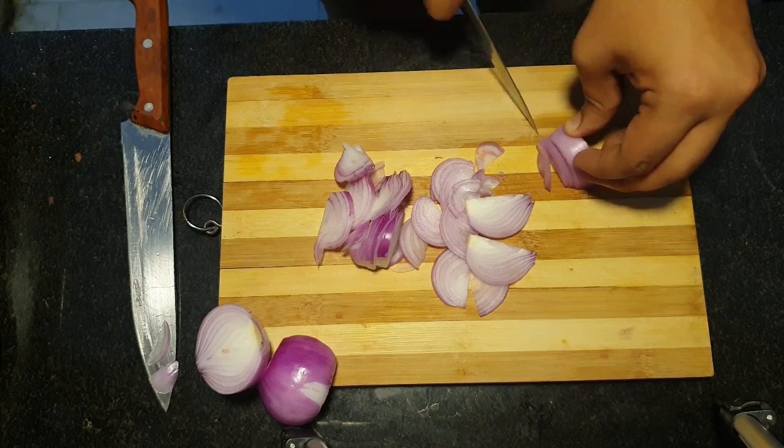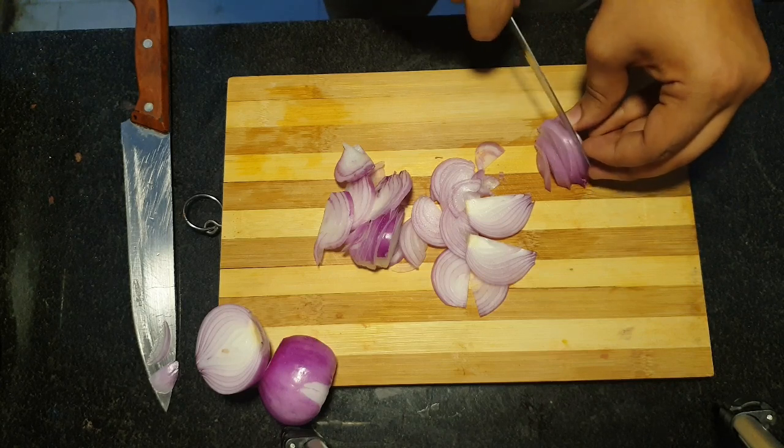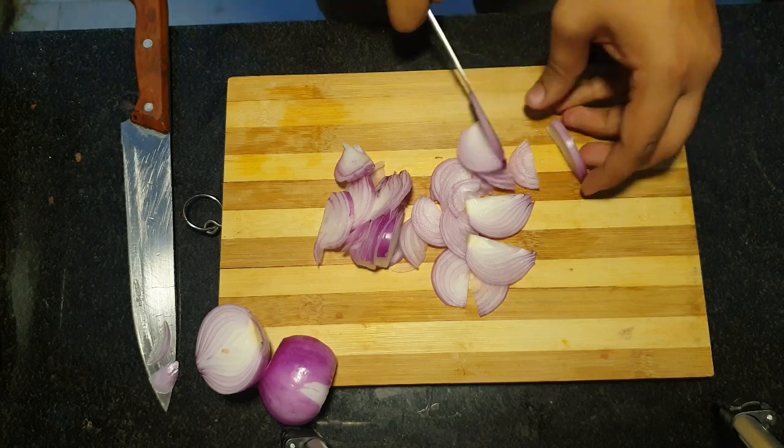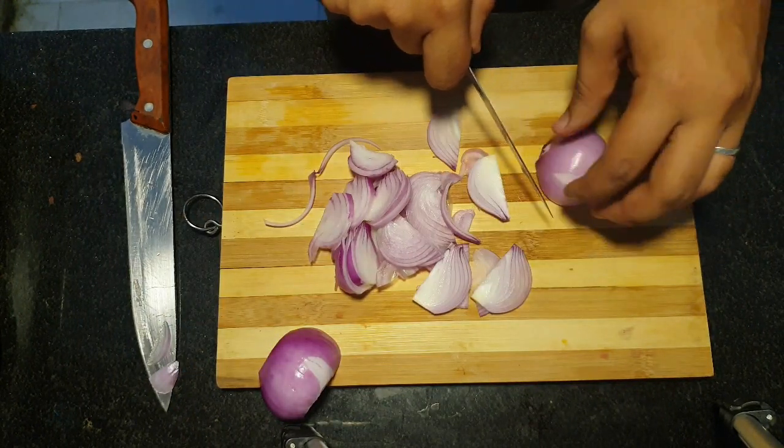But today there is a war on biryani. There is Hyderabad biryani, there are many types of biryani. We are making a simple biryani.